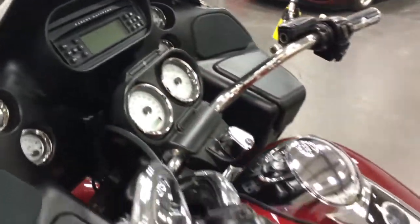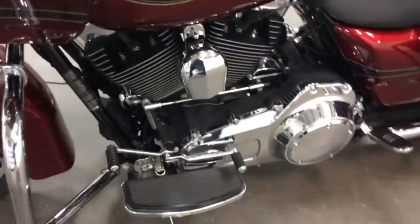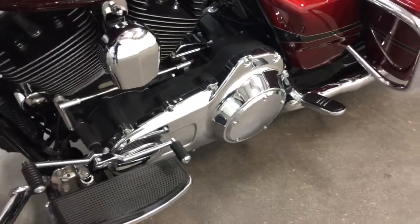Gauges are nicely displayed. Beautiful bike, great condition — see the chrome sparkle. I mean, I think it's outstanding.